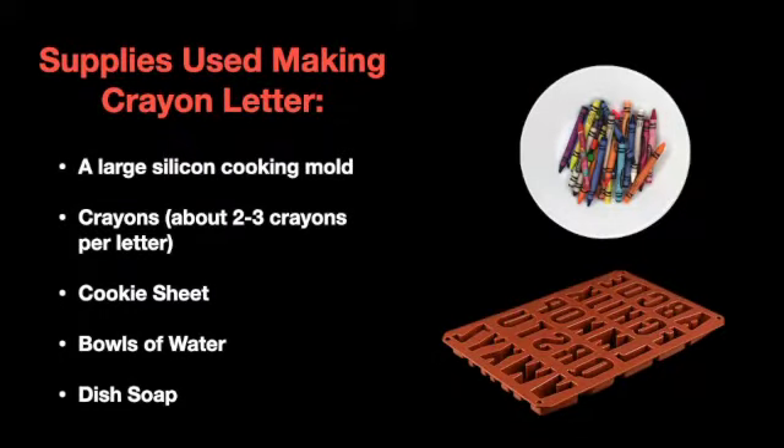The supplies I used in this demonstration include a large silicone cooking mold, crayons, bowls of warm water, a cookie sheet, and dish soap.